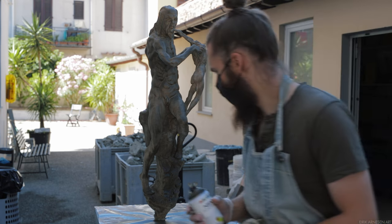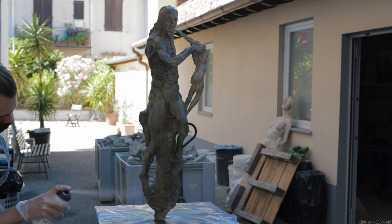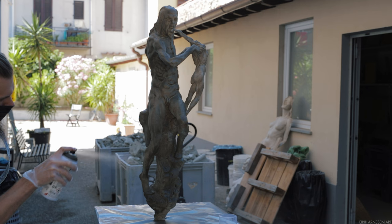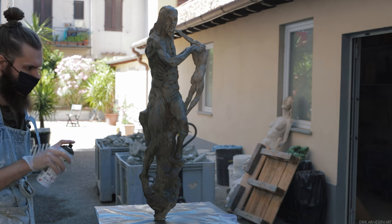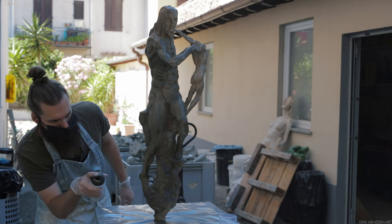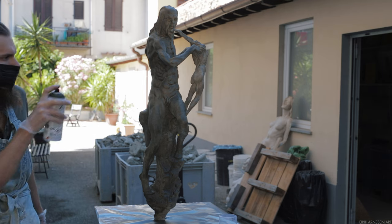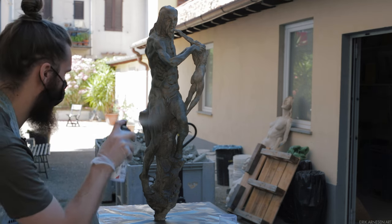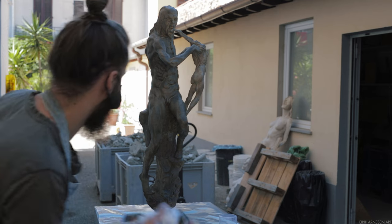There are no right or wrong answers here, but personally I prefer a surface that mimics the effect I had in clay — or perhaps better said, a surface that keeps what I liked about the sculpture in clay intact. It doesn't have to look like clay anymore in terms of color or value, and it won't, but the overall feel will be the same or somewhat similar at least.